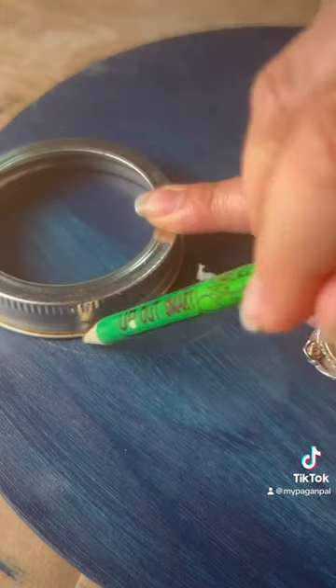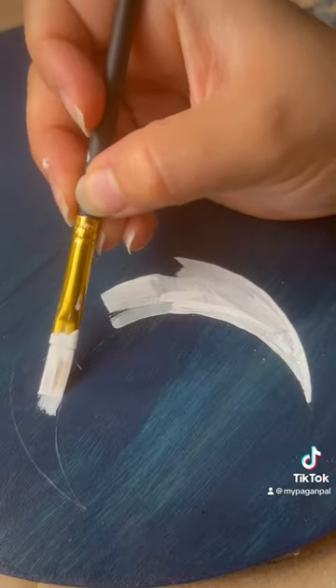To create a moon shape, I use two different size mason jar rims to trace the moon and then fill it in with white paint.